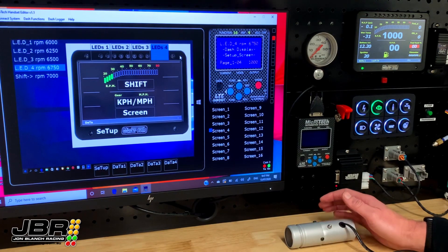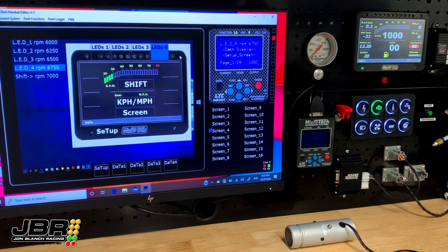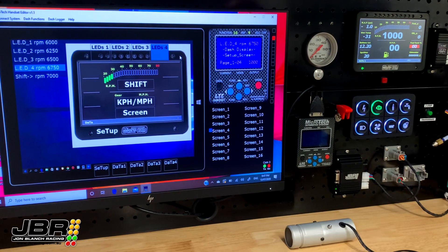And it's as simple as that. Like all Microtech stuff, it is very simple, easy, and straightforward to understand. That's all that's involved in setting your shift lights up. Thanks guys for watching — I hope you're all getting some value out of these videos and starting to get the hang of using the software in these dashes. If you have any questions, drop them in the comment section below and I'll do my best to answer them. If there's something you'd like me to cover in a future tech video, let me know in the comments as well. Thanks again for watching and I'll see you next time.